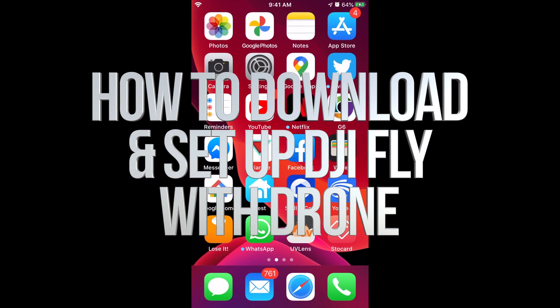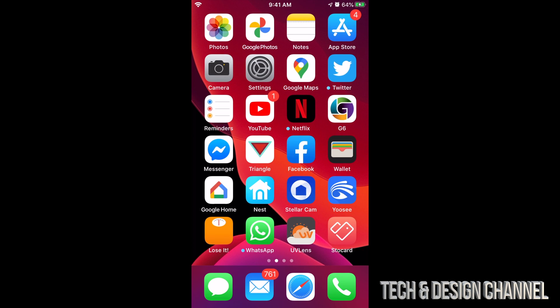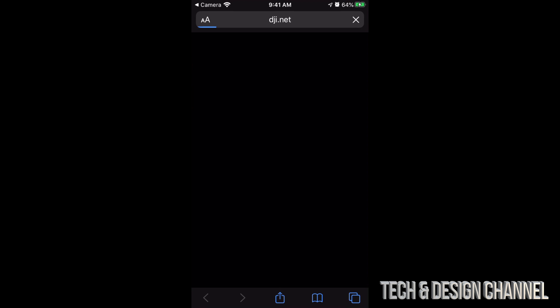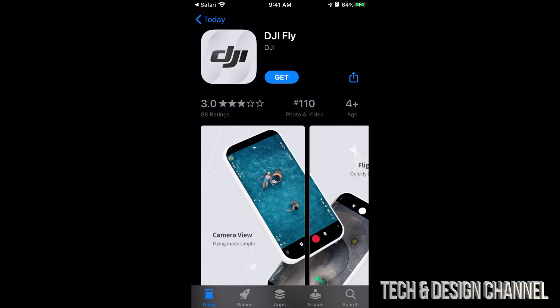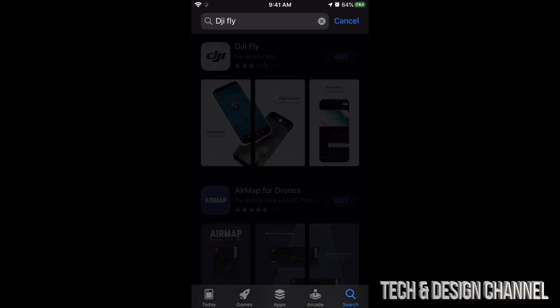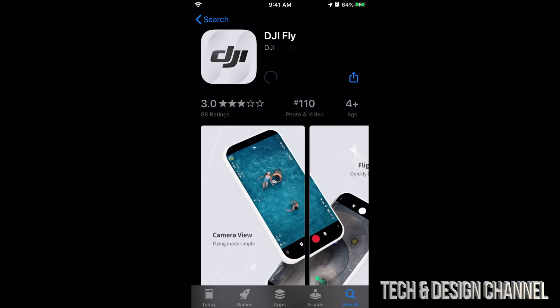There are a few ways to download the app we need for our drone. One way is to scan the QR code you might see in your manual. Scan it, and the link will open your app store to find DJI Fly. If you don't have the QR code, just go into your app store, search for DJI Fly, and it's the very first option. Tap 'Get' — this is a free app, so you do not need to pay anything.